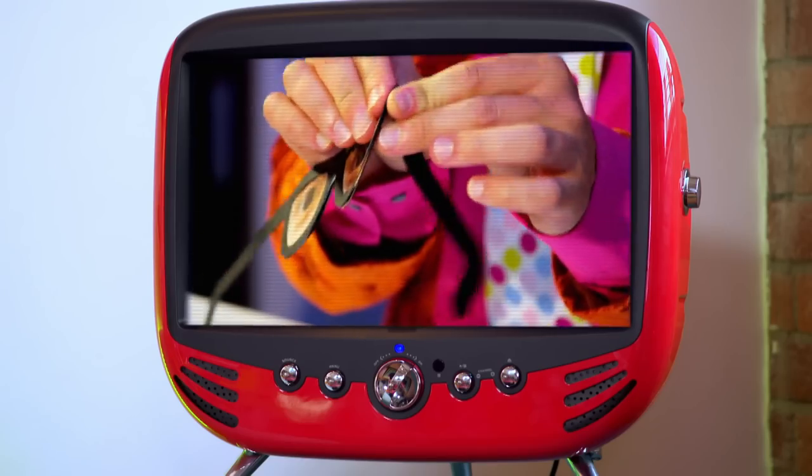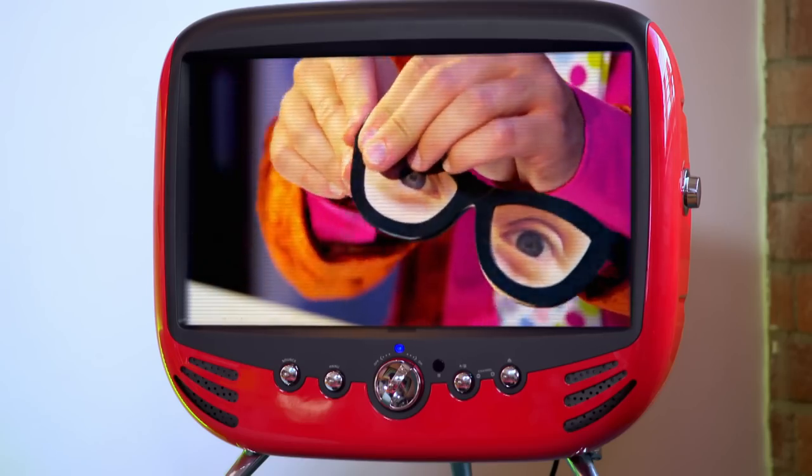Finally, make a fold in the arms of your glasses so that you can wear them.